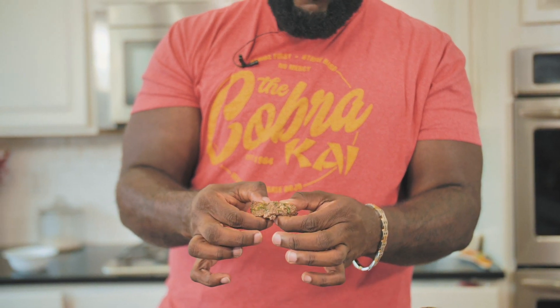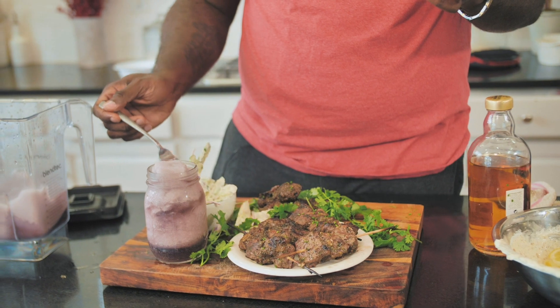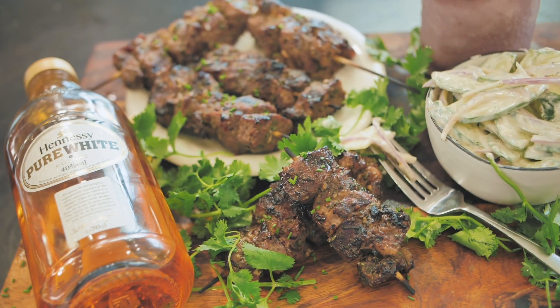Oh my God, y'all. Look at that. Look how tender it is — perfectly medium well. Let me get in here with this cucumber salad. It is the lemon juice, a little pop of brown sugar, and the fresh garlic. Recipes like this — you know what they're going to be — on the website, DariusCooks.tv. Two things I got to tell you, as I always do: Food is my life. Life is my food. Until next time, I got to wish you a happy cooking. From my heart to yours.